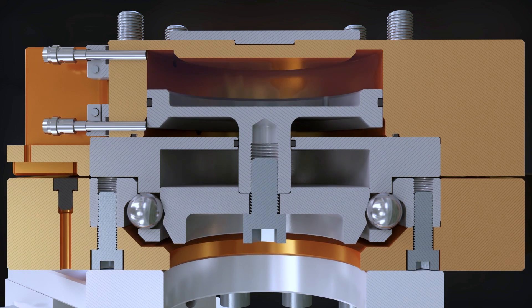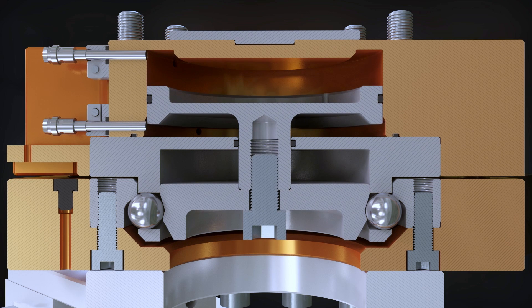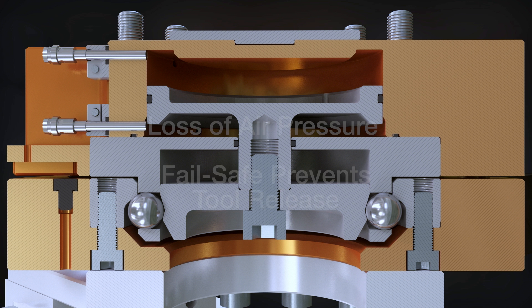The fail-safe feature prevents the master from releasing the tool if lock air pressure is accidentally removed. The reverse taper of the cam, which is between the first and second taper, prevents the locking balls on the master from moving, keeping the tool secure to the master even due to gravity, vibration, or acceleration.